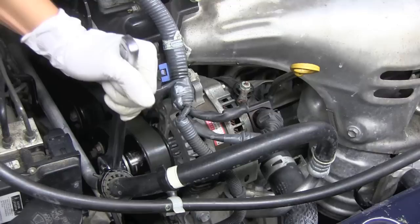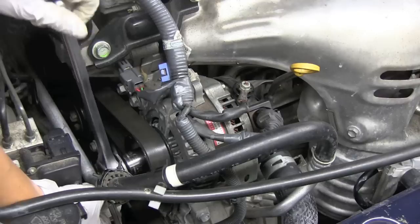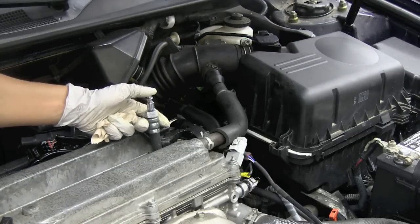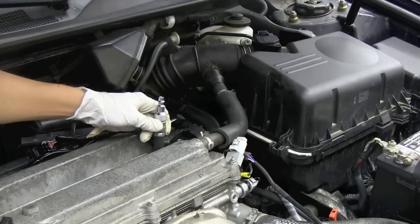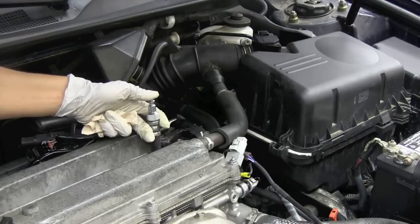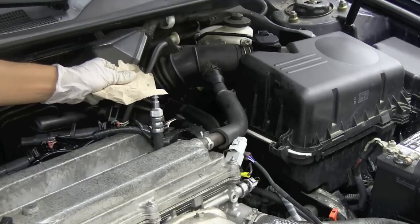As I rotate the alternator, you can see that the belt is also moving, and as the belt moves it's also rotating the crankshaft around. As I'm rotating the crankshaft, I like to put my finger over top of the adapter for the cylinder leak-down tester so I can feel if there's any pressure buildup, and I know that I'm on my compression stroke. You can also use a little piece of paper and see it jump up.